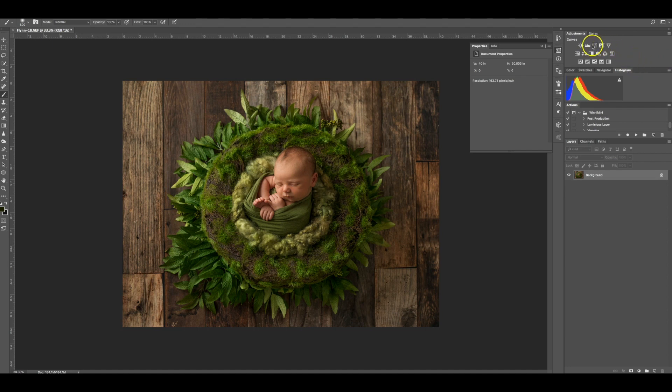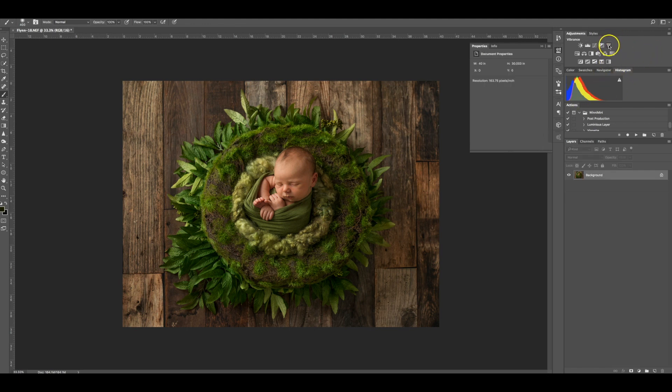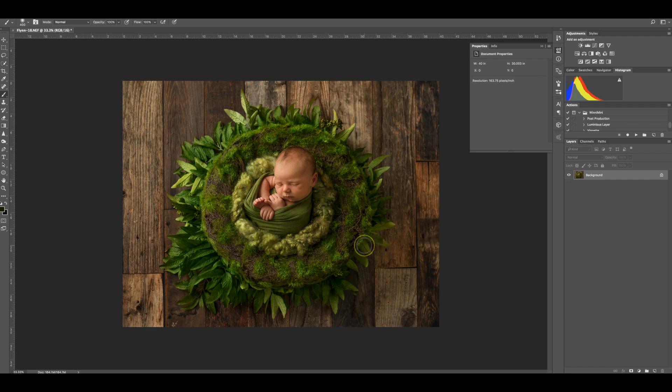I'm going to flatten that and also just lift the side of his face fractionally — it's a little bit dark. I'll make another Curves layer and lift around the middle to a point where I'm happy with how it looks on the side of his face. Command I inverts it, then with a soft white brush I paint it on exactly where I need it. I might also add a Vibrance layer — just lift vibrance up — and now he has that glowing look, not too orange, just beautiful and healthy.